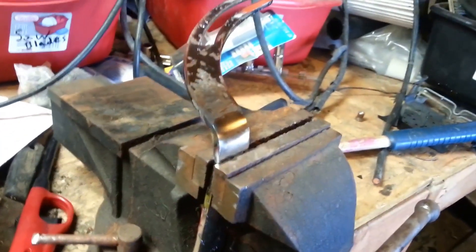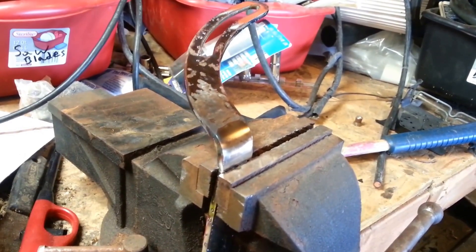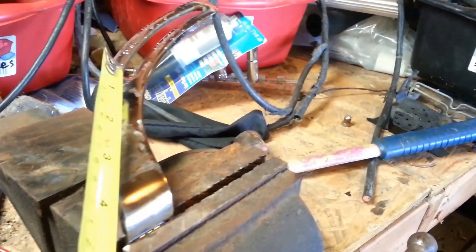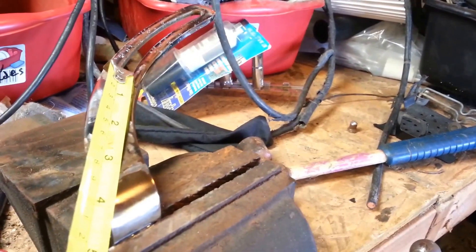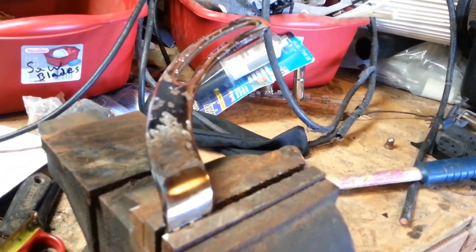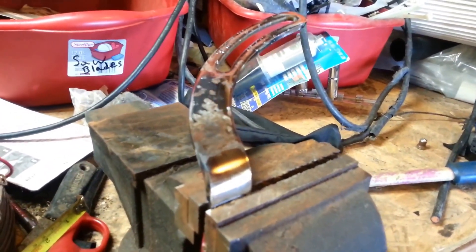A little heating with the torch and a little work with the ball peen, and I was able to create a nice right angle with it. I should still be maintaining about three and three-quarter inch spacing. It looks like it might be a little long — I may have to notch this out a little bit. We'll see how it goes when I finish up.